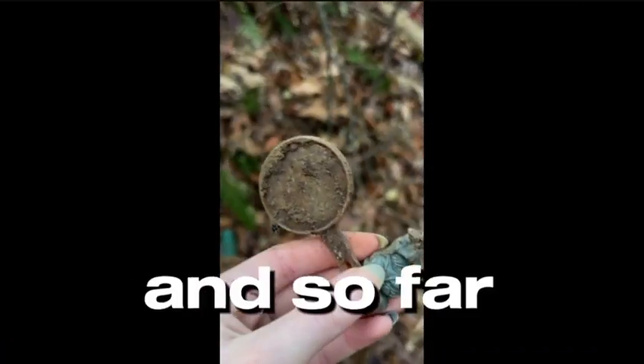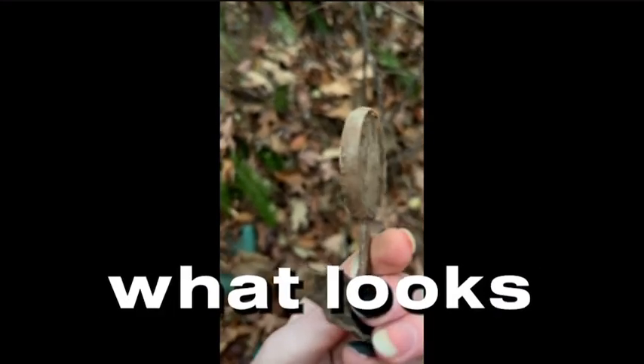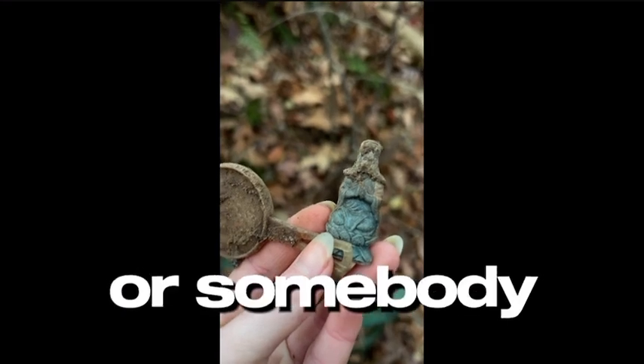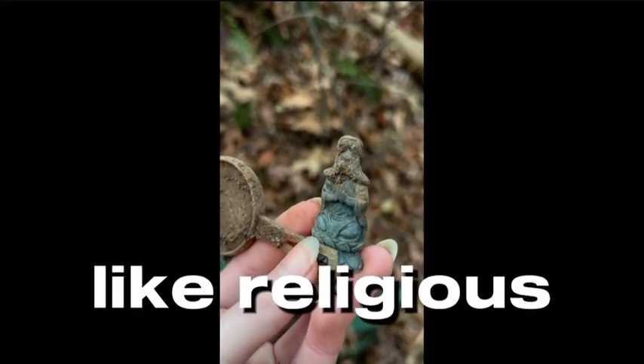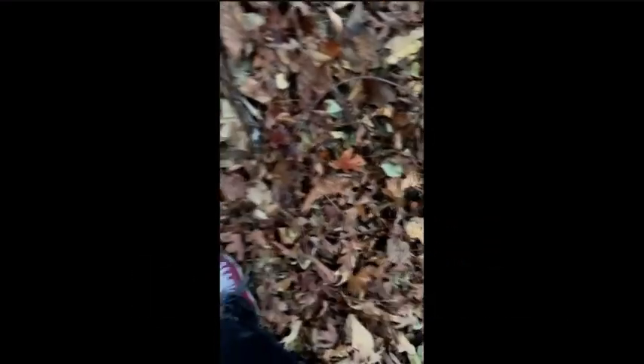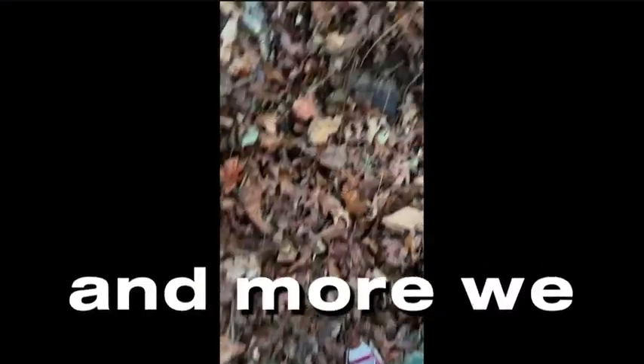Okay so we've been digging through this landfill and so far we found what looks to be like a magnifying glass and a little lady or somebody — it might be like a religious item, we don't really know. But this is just like in the dirt and we're finding more and more as we go. It looks like a car, I really don't know.